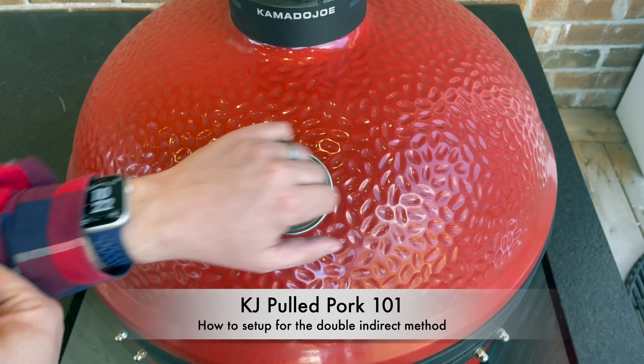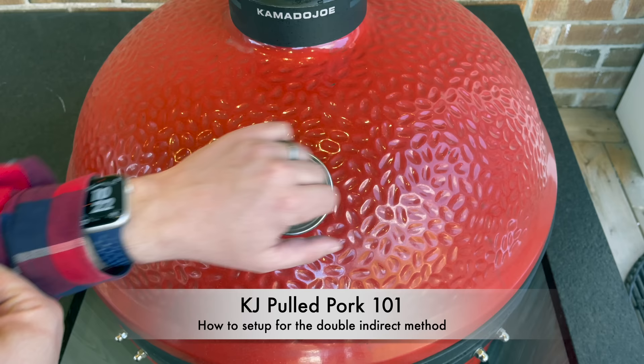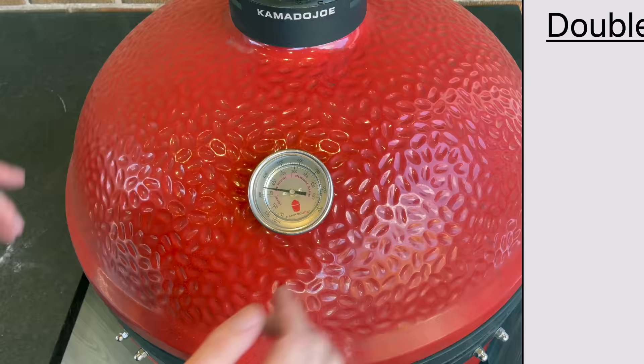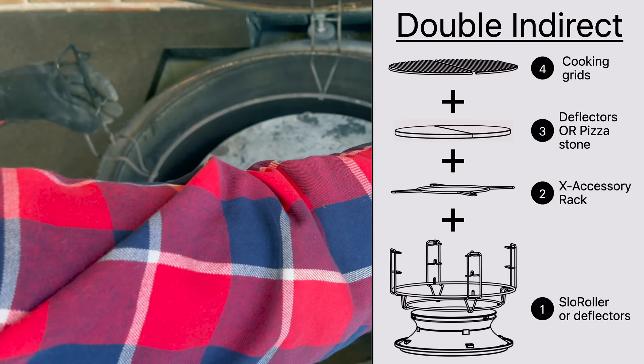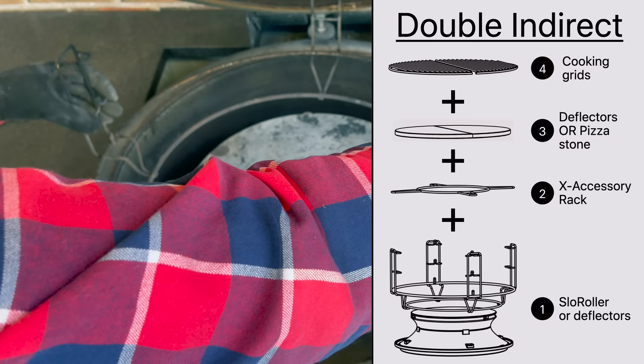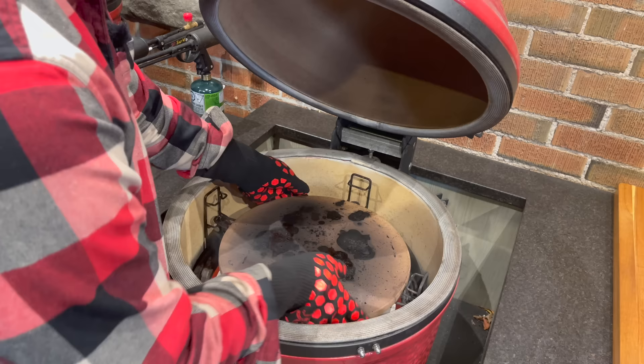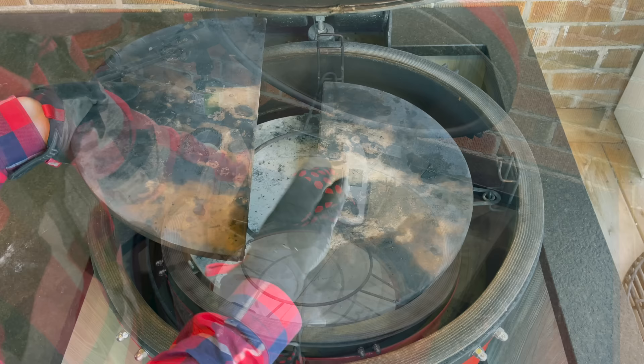It's just about six minutes later and I'm feeling heat in the dome, so I want to start adding the rest of our double indirect setup. First, we drop in the base of our slow roller, then the top portion, then our divide and conquer rack, the X accessory ring, and our heat deflector plates. If you don't have a slow roller on a series one or two, put your deflector plates in the low position and place a pizza stone on your X accessory rack — it works just as well. There's about 100 degrees difference between the first and second set of stones, so that double indirect works well regardless.